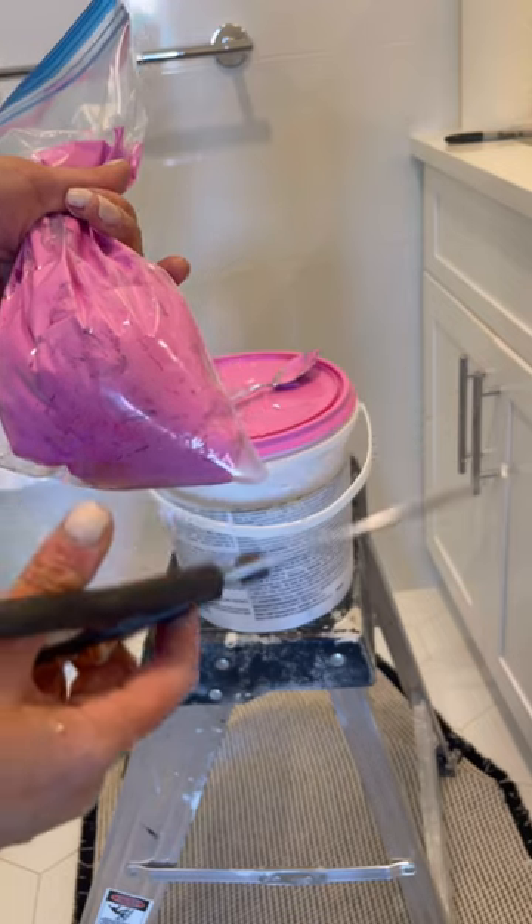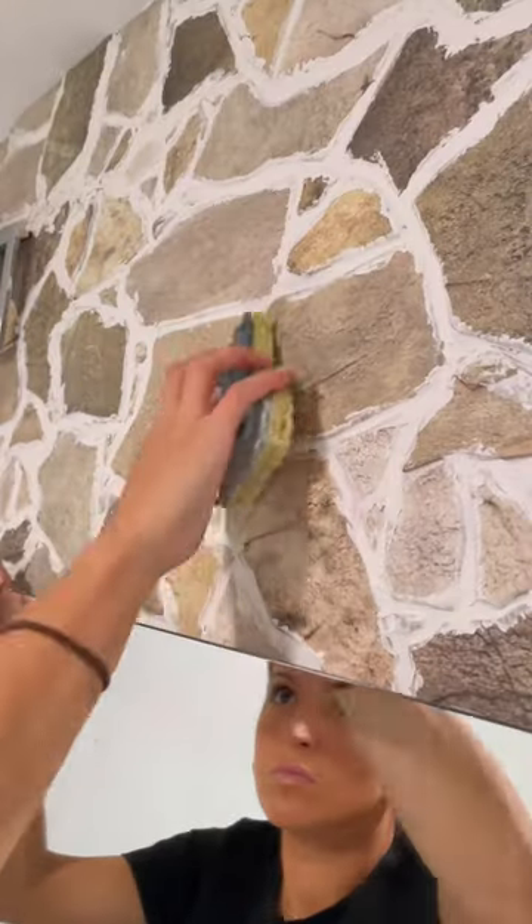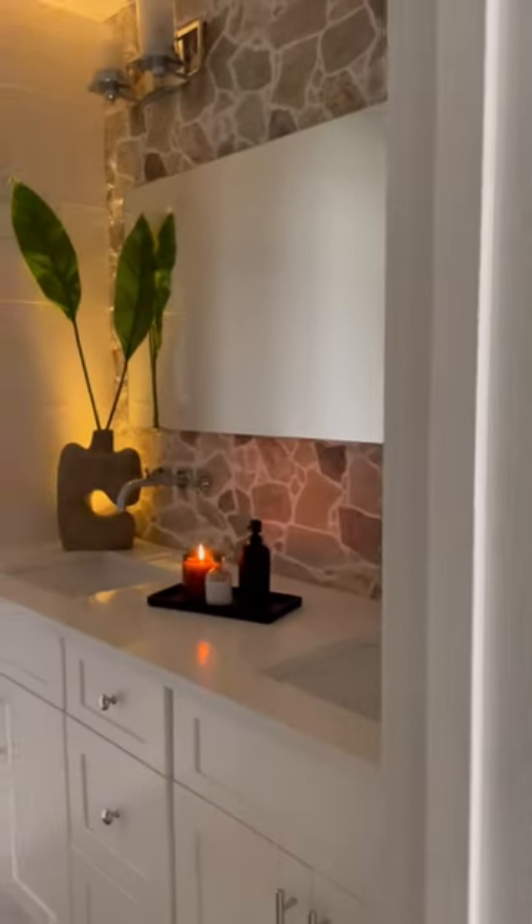I then filled the cracks with some spackle to give it texture and smoothed it over with a wet sponge, but here's how it came out.